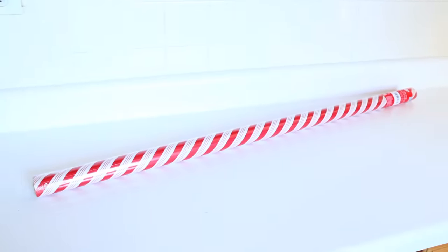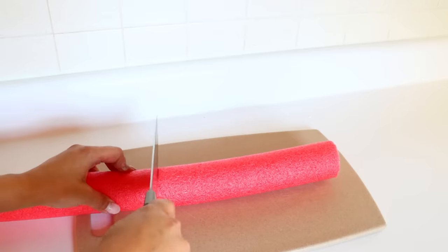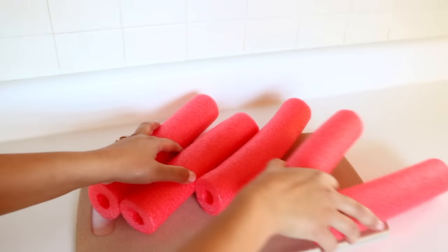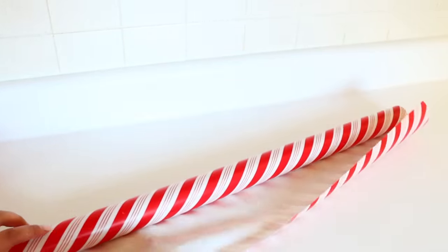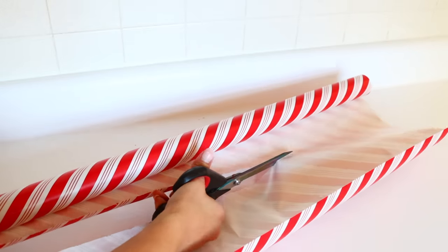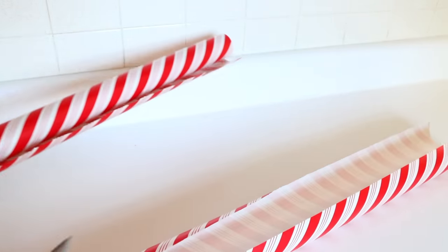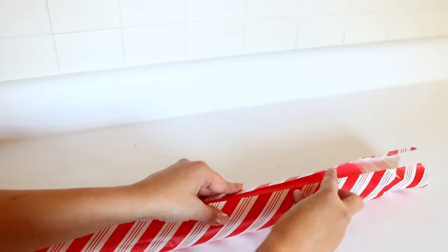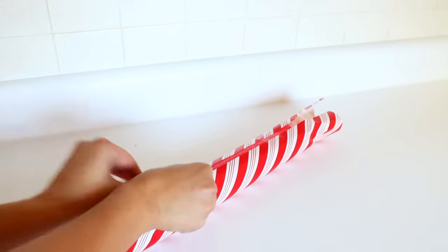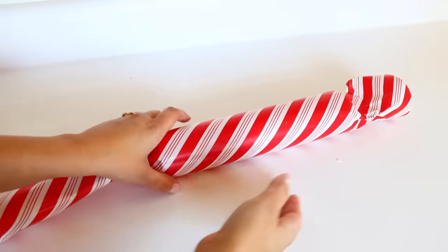For our next DIY, buy some gift wrap paper at Dollar Tree — I'm using one with a peppermint look. Cut down your pool noodle into pieces; I got five large pieces from one noodle. Cut your gift wrap paper to wrap around the pool noodle. I didn't entirely cover mine because I'm sticking this on my wall with command strips and I want to reuse it. I left some pool noodle showing on the back so I can place the command strip directly on the foam, not the wrapping paper.